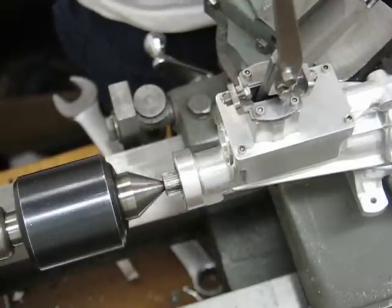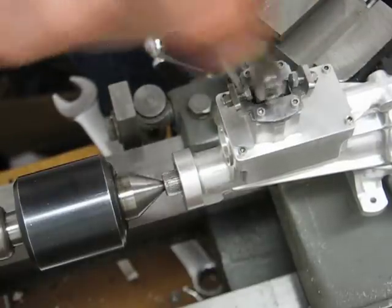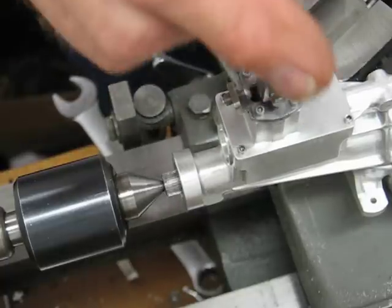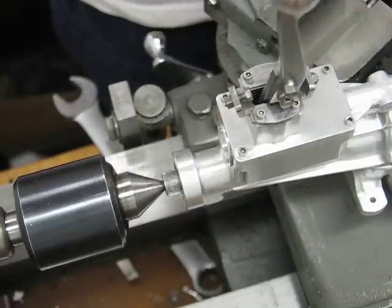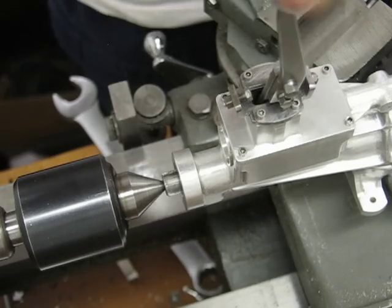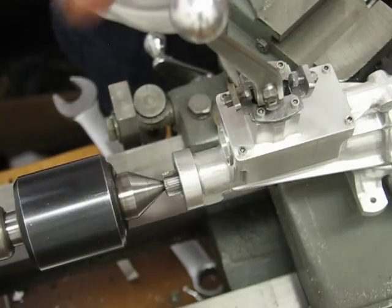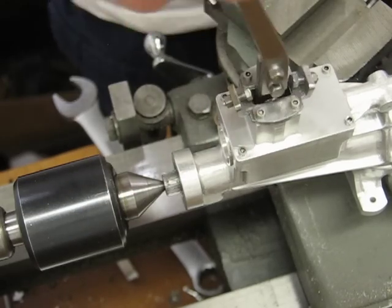There's third gear. And there's fourth gear. There's overdrive. And there's reverse. And back to neutral.